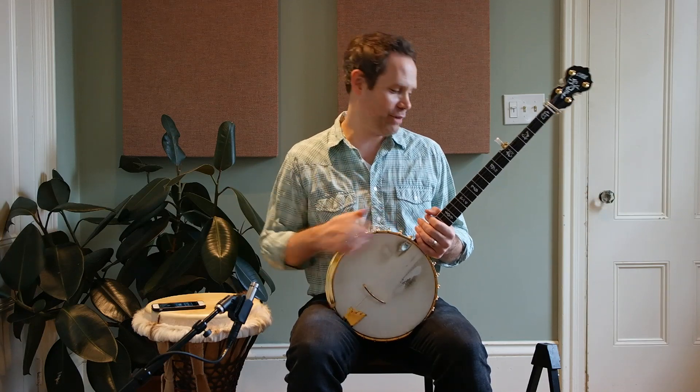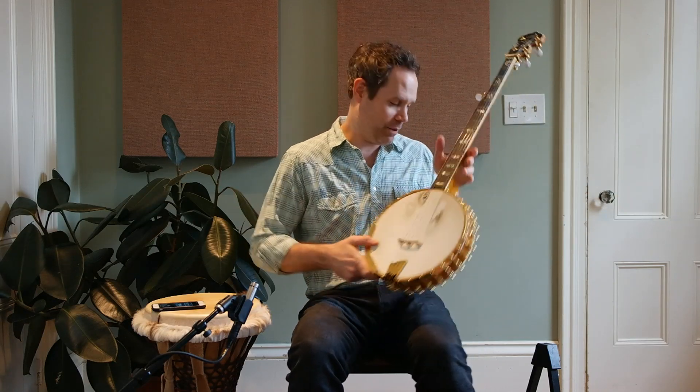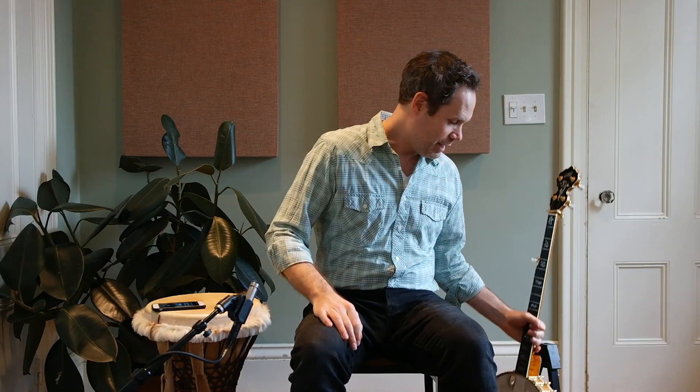Please leave comments. Also, please subscribe — it helps the channel a ton. I'd love to grow this channel. And I will see you next week. Have a good weekend.